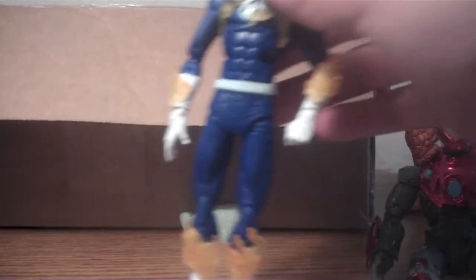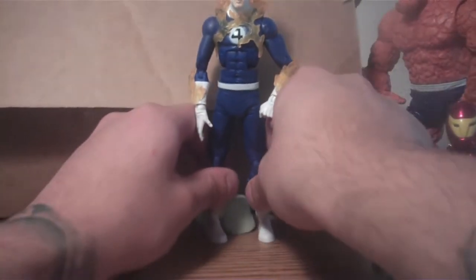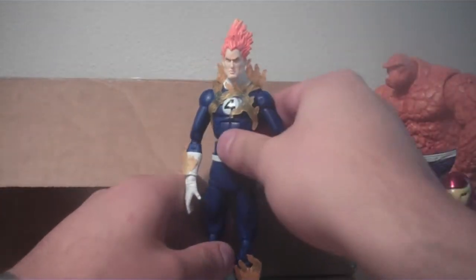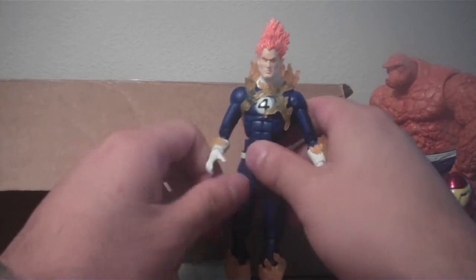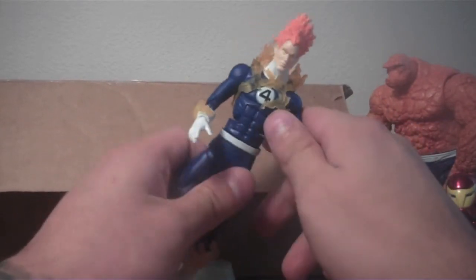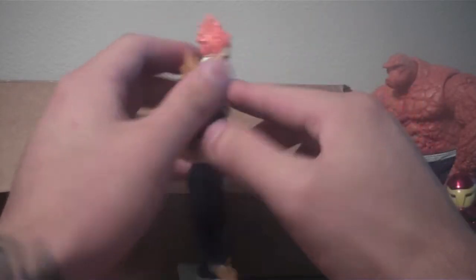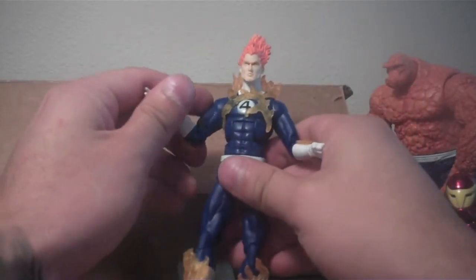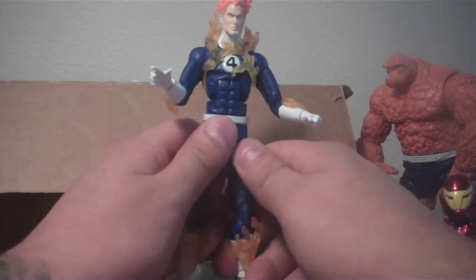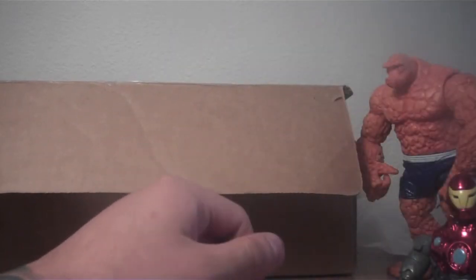Human Torch. I forget which series this version of the Human Torch is from, but I can look that up. I think he's Ronin series also, but not positive on that. I do like the sculpt of the flames coming off the body in different places, but I'd say this is an average figure. More excited about Iron Man and The Thing.